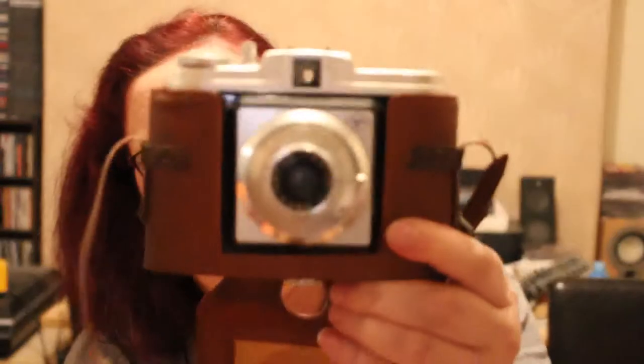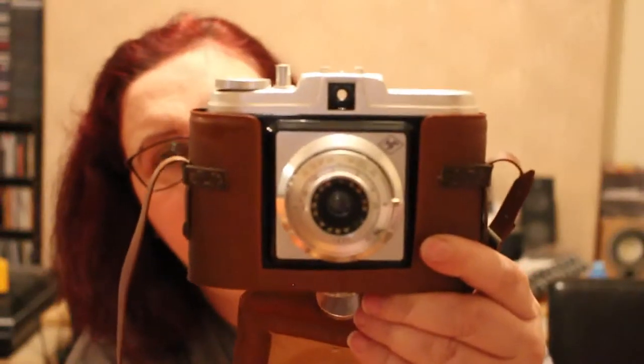This Agfa is an Agfa Isola — I believe it takes 120 film. I did have a quick look online. I don't know if it works, and it might be one of those that have film in it already. These are the cameras I love — I love all cameras. I love that I've got a lot of EOS, some Nikons, some Minoltas, Sentons and so on, but I really love these old ones. That's the end of that box.